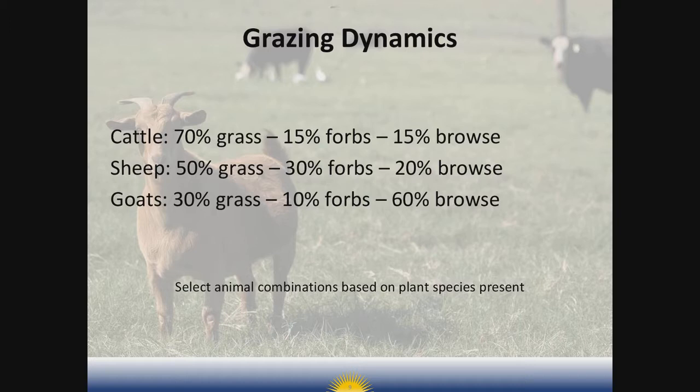Cattle diets generally consist of about 70 percent grass, 15 percent forbs, and 15 percent browse. These animals wrap the grass around their tongue and use an upward motion of their heads to rip it off, making tall grasses the natural choice for cattle. In contrast, the sheep diet is roughly 50 percent grass, 30 percent forbs, and about 20 percent browse. Sheep are considered low nibblers — their nimble little mouth parts allow them to select the highest quality leaves within the pasture. Forbs, by the way, are generally what we'd call weeds or broadleaves — anything that is not a grass and not a woody species like brush or trees.